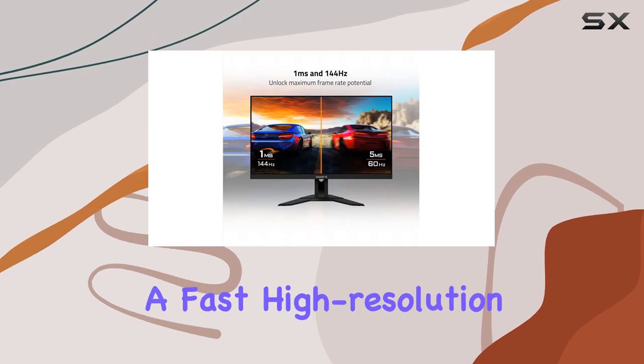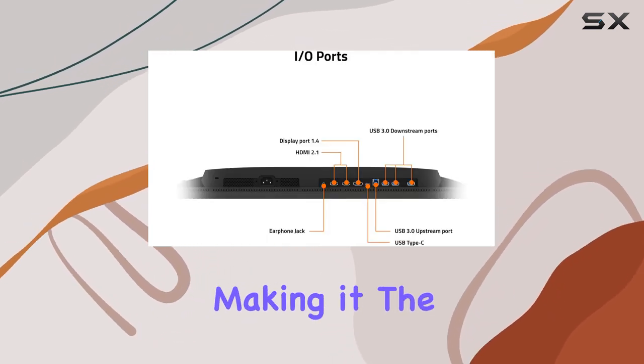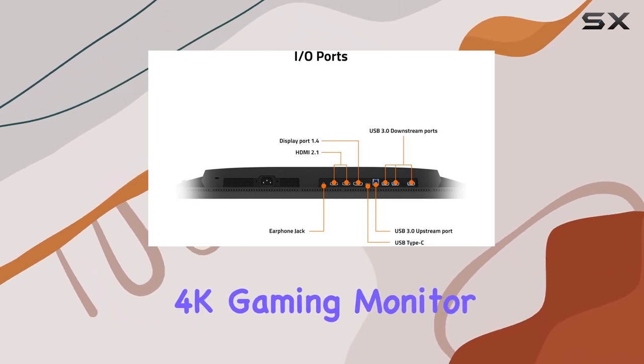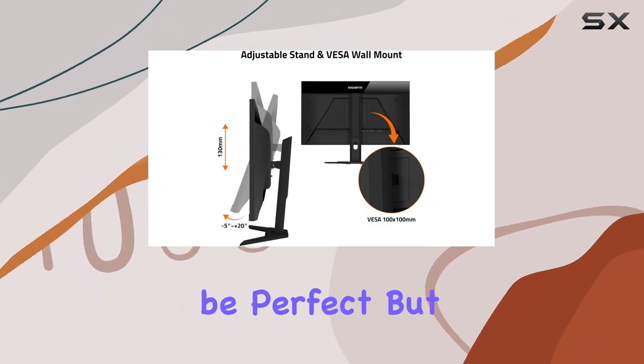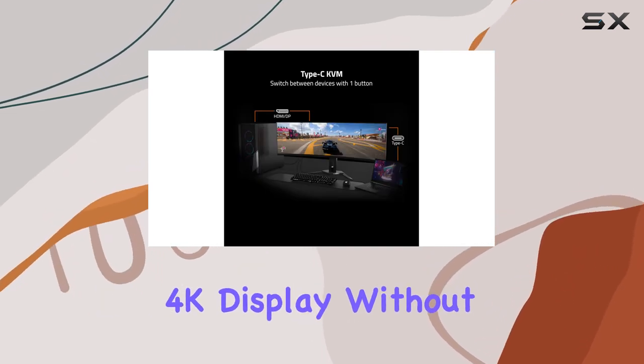The M28U offers a fast, high-resolution experience at a very competitive price point, making it the best budget 4K gaming monitor on the market. It might not be perfect, but it's an excellent choice for those seeking a high-performance 4K display without breaking the bank.